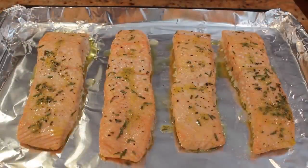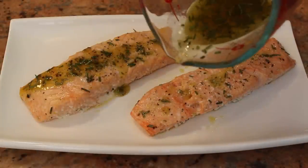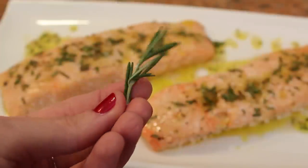These look and smell incredible! Before you serve, drizzle on the other half of the mixture that we set aside earlier. And don't forget to garnish with some sprigs of rosemary.